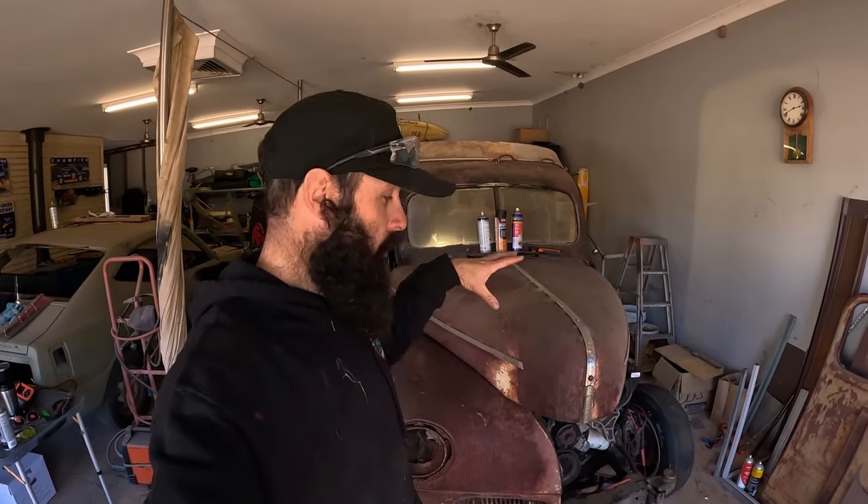Welcome back to Twisted Metal Customs. You're with Twisty and today we're working on the 42 Ford Jail Bar and we're going to try to cut and shut this 1940 Ford Deluxe front clip onto it. So that's today's mission.